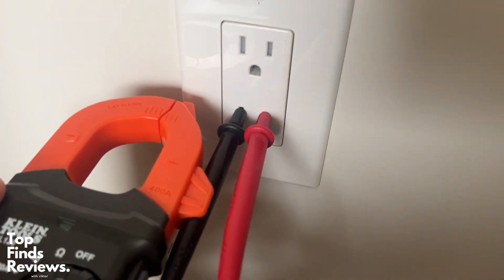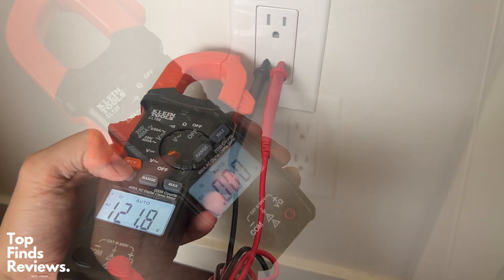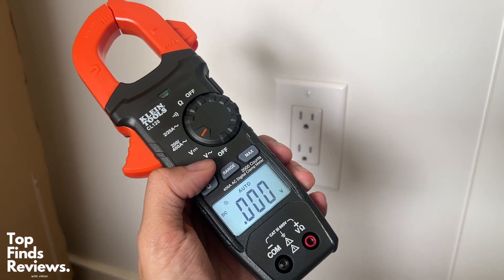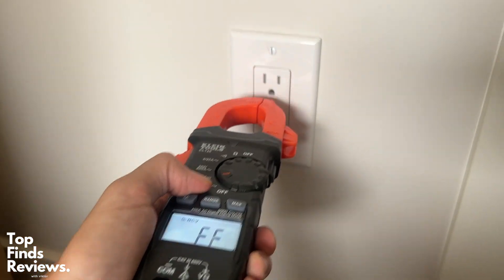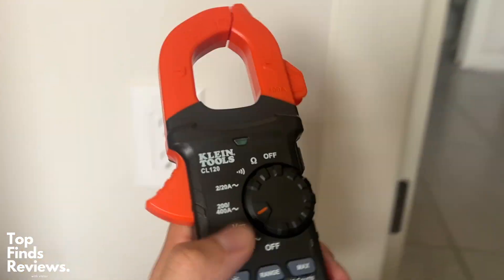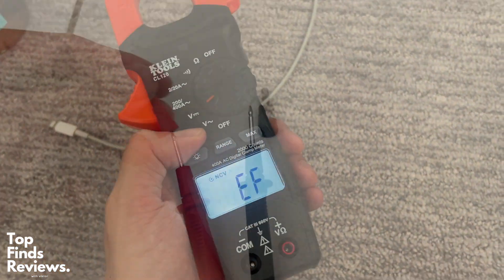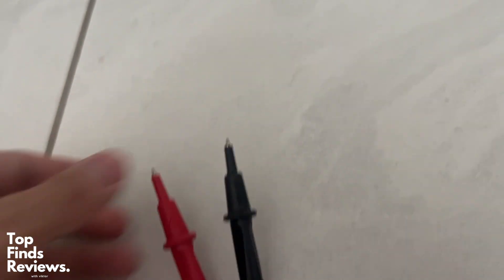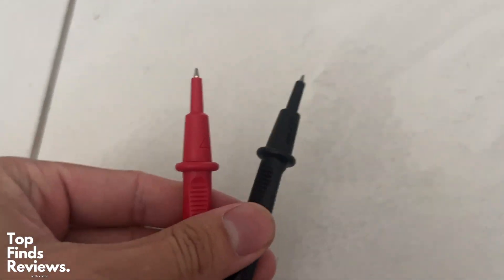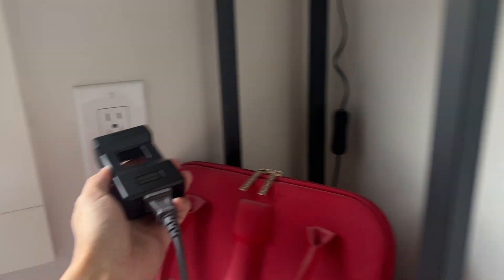There are tons of other use cases for this, like checking out your outlet voltage. It also has a non-contact voltage meter which you can use by holding the NCV button, and that's super useful for any home projects to know that there is no voltage coming from anything you are working on. Overall, this is a fantastic all-in-one tool for multiple purposes — for your car, for DC voltage, AC voltage in your house. Definitely recommend this if you guys are doing DIY projects.